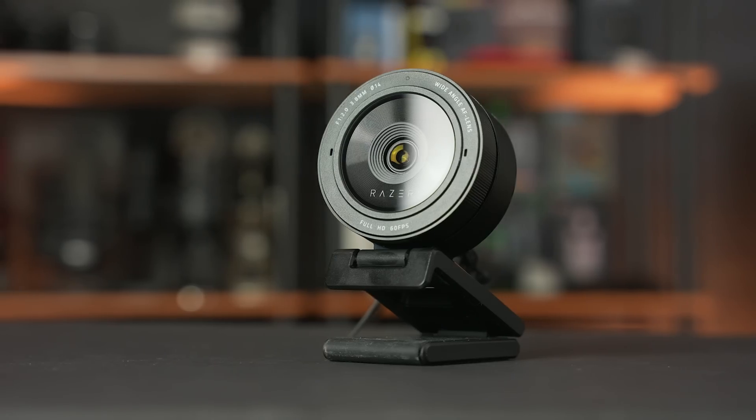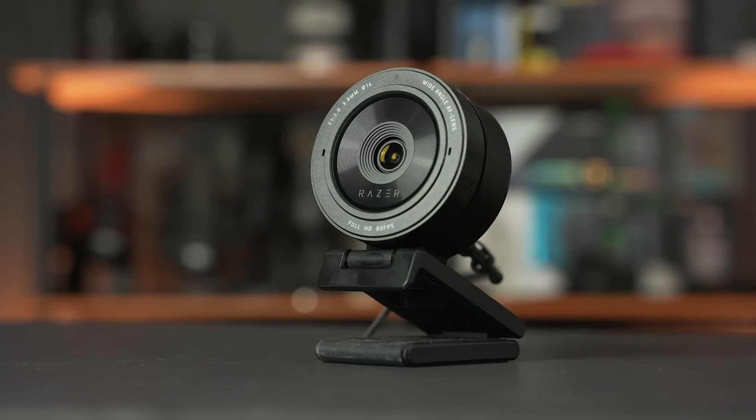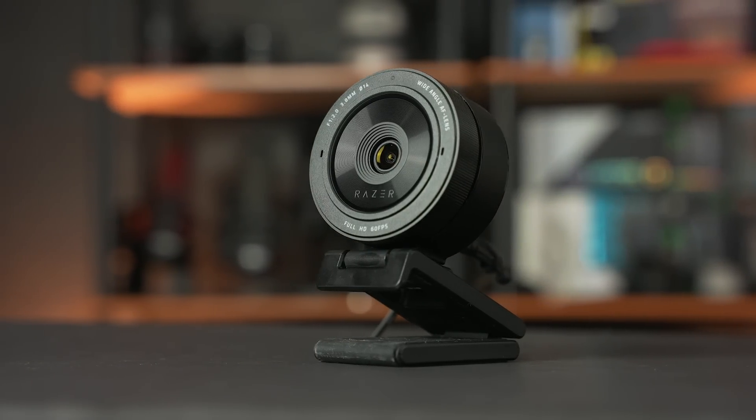It's no surprise that tons of companies are coming out with new webcam and working-from-home and digital communication options for the current day and age. Today we're going to be taking a look at the latest from Razer, which is an update on their Kiyo webcam. The brand new Razer Kiyo Pro aims to offer advanced imaging and fidelity in both streaming and productivity situations.